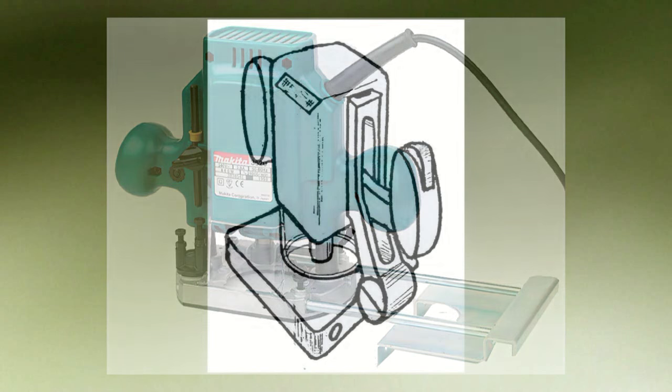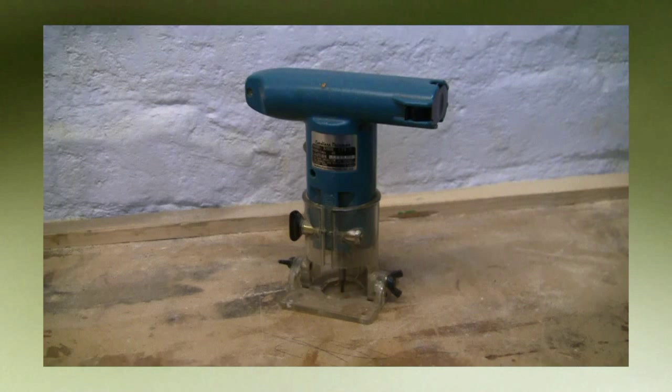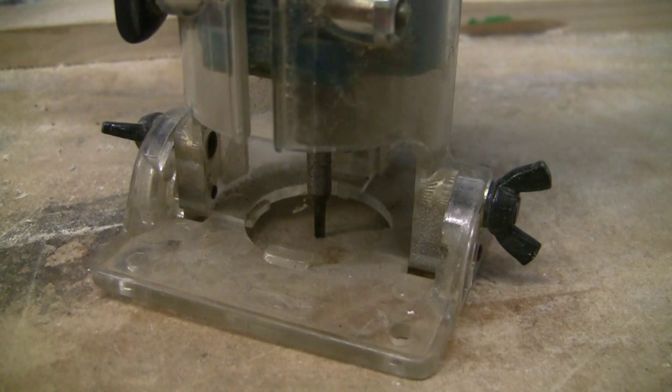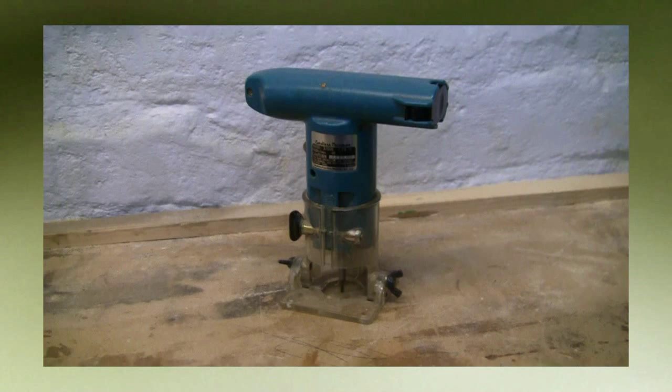For years I've been wondering if a cordless router would emerge, and back in the 80s I used to use this tiny cordless Makita trimmer for insetting the name plaques on my furniture. It just didn't have the power to take anything more than a tiny straight cutter. The argument is the battery would not supply enough power to be anything more than a trimmer.